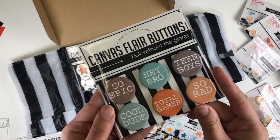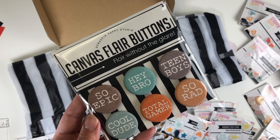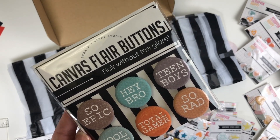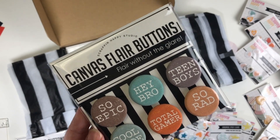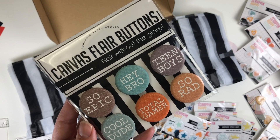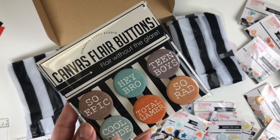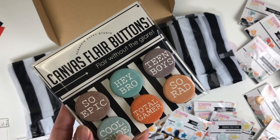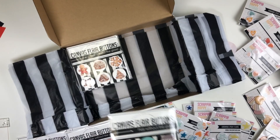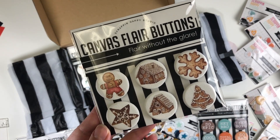This one is for my boys — they're not teens yet, but they will be in the blink of an eye. The sayings were just perfect for my kids along with the colors. This will actually look really good with the Coco Vanilla Legendary collection, so that'll be perfect.